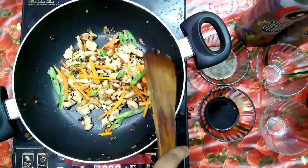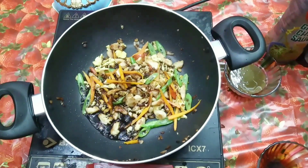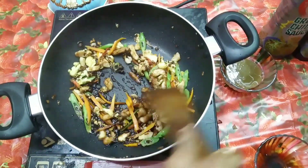Add a little salt and stir fry the vegetables so that the raw scent disappears.